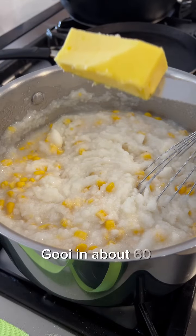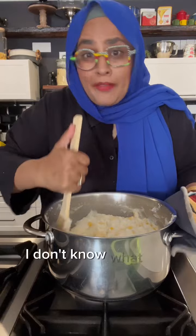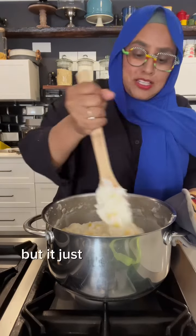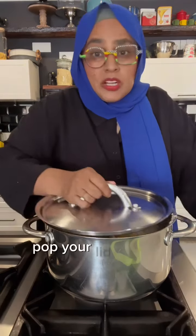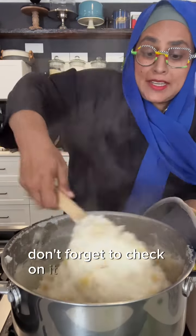Pour in about 60 grams of butter. You've got to cook it with a wooden spoon — I don't know what the psychology is, but it's got to be a wooden spoon. Pop your lid on and leave it on a medium heat.